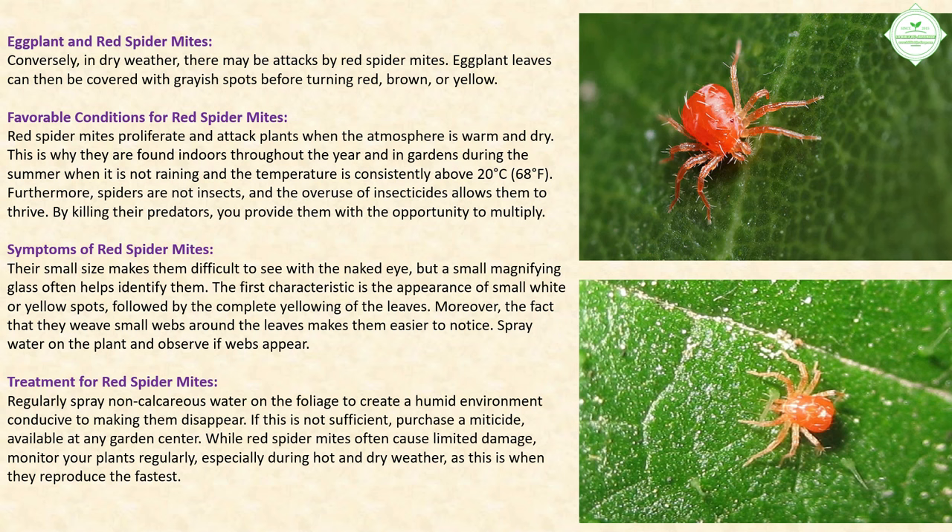Symptoms of red spider mites: Their small size makes them difficult to see with the naked eye, but a magnifying glass helps. The first sign is the appearance of small white or yellow spots, followed by complete yellowing of the leaves. They also weave small webs around the leaves — spray water on the plant and observe if webs appear. Treatment: regularly spray non-calcareous water on the foliage. If insufficient, purchase a miticide at any garden center. Monitor plants regularly, especially during hot and dry weather.